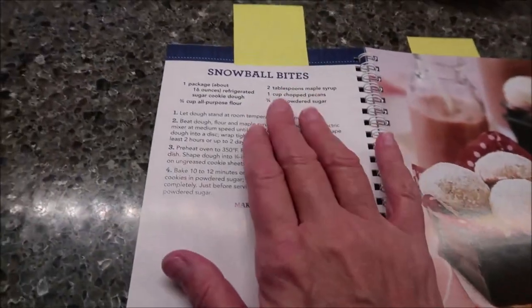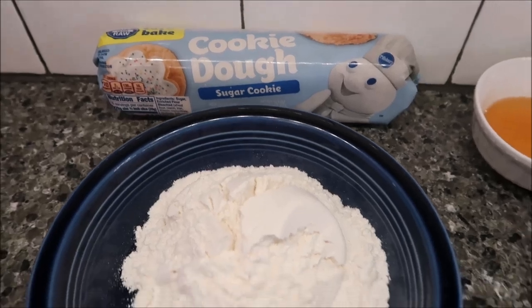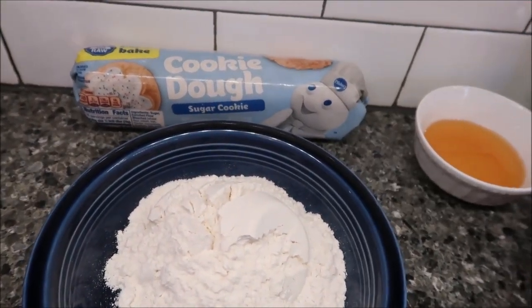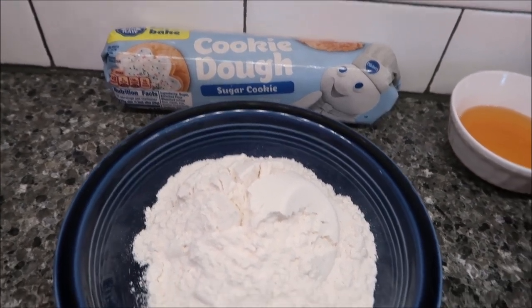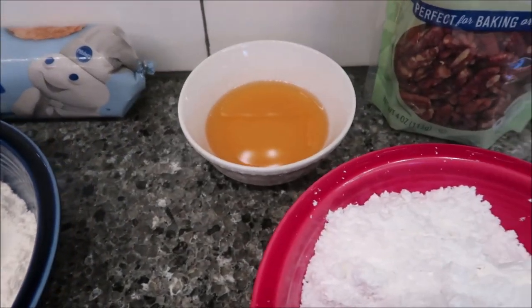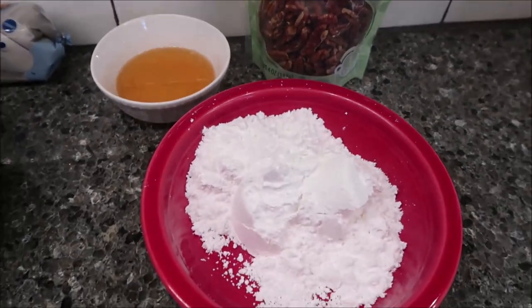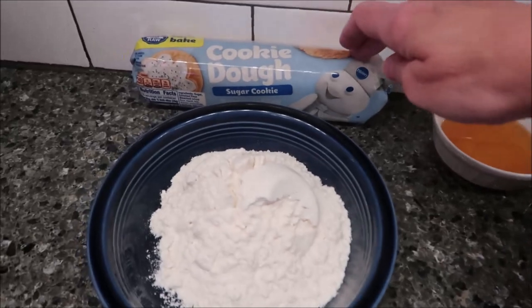For snowball bites you need one package of refrigerated cookie dough — I bought the Pillsbury brand, this is a 16-ounce package. You need three-quarters cup all-purpose flour, two tablespoons maple syrup, one cup chopped pecans, and three-quarters cup powdered sugar.